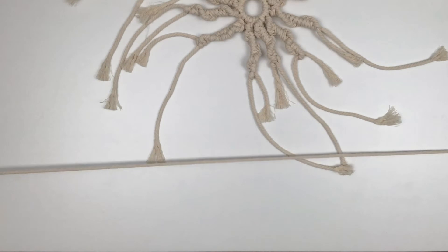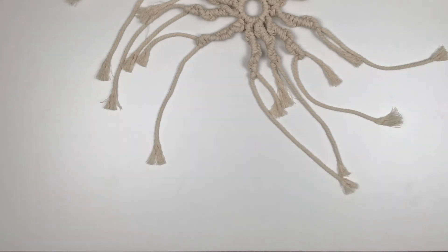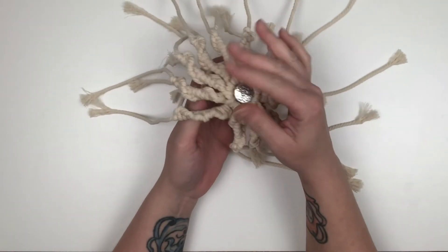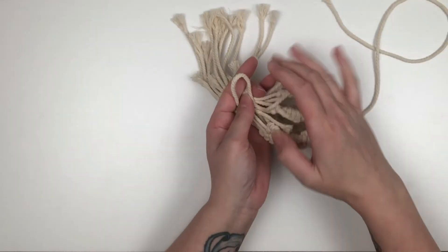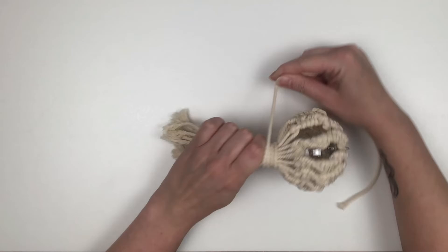Now I'm going to cut off a 30-inch piece of cord and then set that aside. We're going to do the same thing as we did for the last ornament and create a gathering knot. Once the gathering knot is complete, take some scissors and cut off any excess cord.